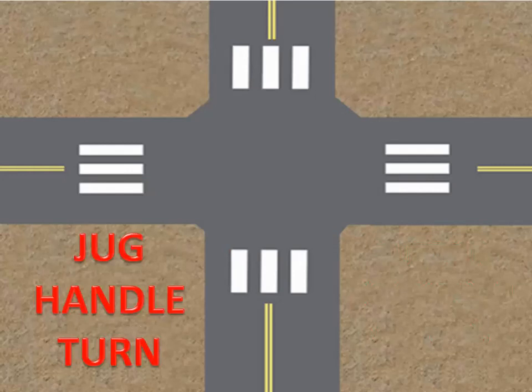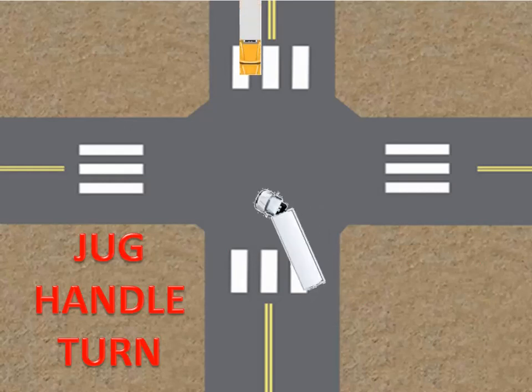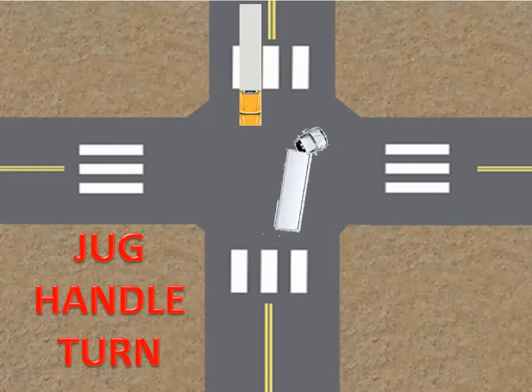The jug handle turn involves the turning rig going into the opposite oncoming vehicle lane and occupying some portion of it, creating a danger of a head-on collision with an oncoming vehicle. Secondly, vehicles behind you may pass on the right, posing another danger of sideswiping your rig when it comes back to the right to turn. The biggest problem is that you will not be able to see vehicles on your right, as they are all on your blind side. Therefore, the jug handle turn is not recommended for rig drivers.